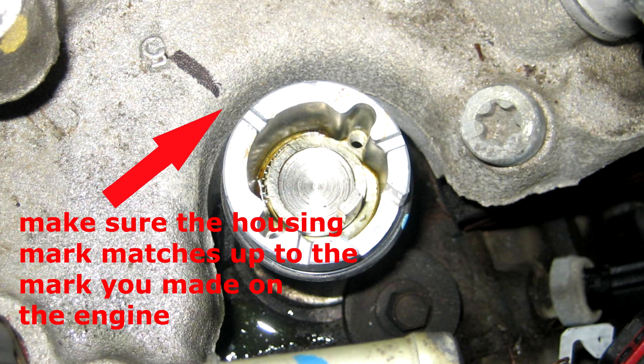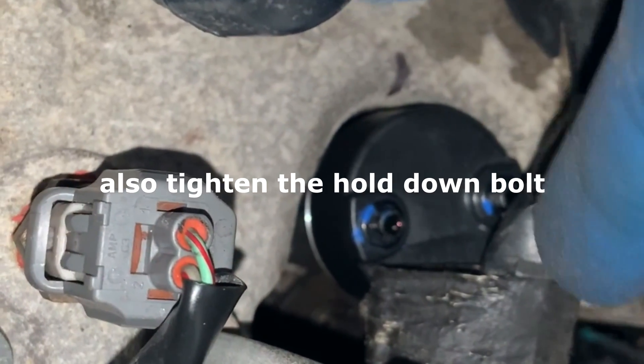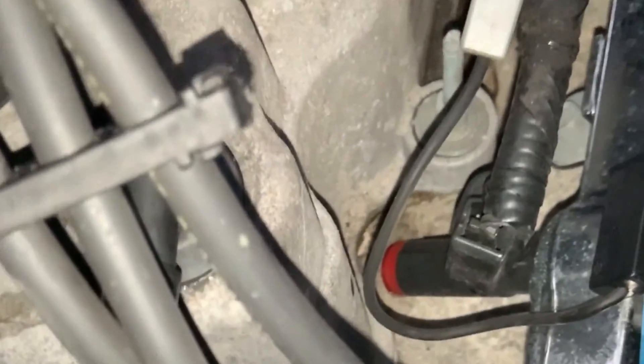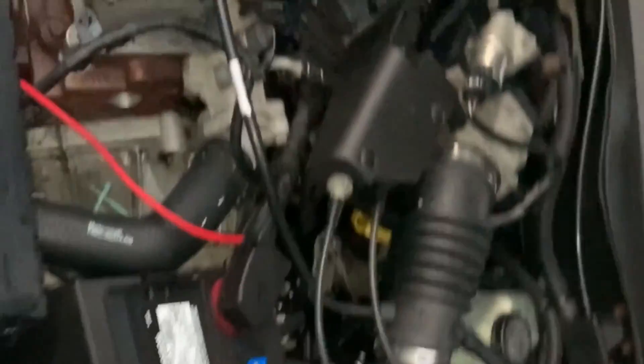Take a look at this picture — that's where it's going to be. Once you get that camshaft sensor on, just hand tighten it. Put the plug back in for the sensor. I took the wires out to get them out of the way, so I'm going to put the spark plug wires back in.